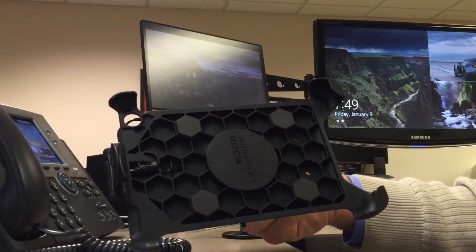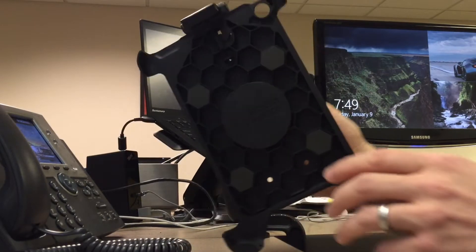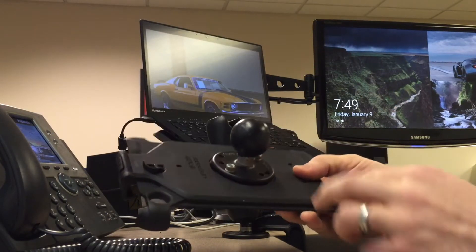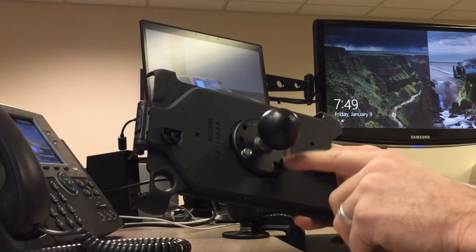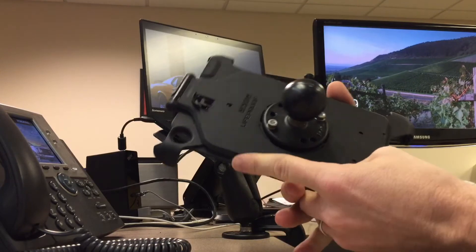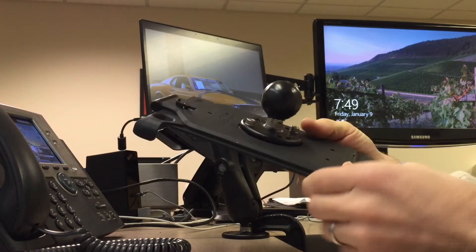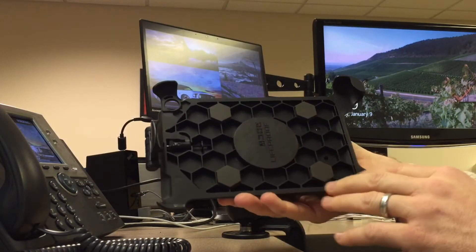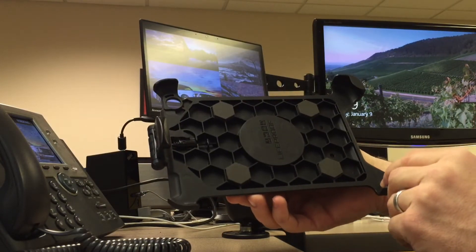The cradle is custom molded to hold the iPad Mini by the four corners. This keeps all the ports and buttons accessible while in the cradle. It has a universal AMPS mount with four mounting holes on the back, which I've attached with two bolts to a ball mount from RAM Mounts. This isn't just your run of the mill plastic — the material feels very durable. From the textured back to the honeycomb interior, this thing screams quality. I've been very impressed with the materials.